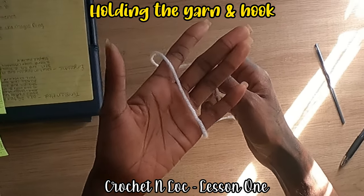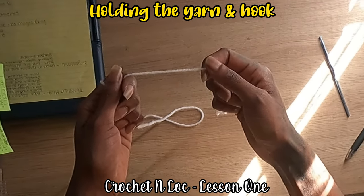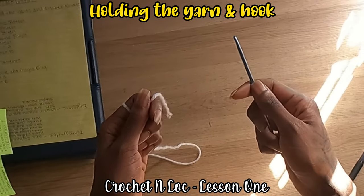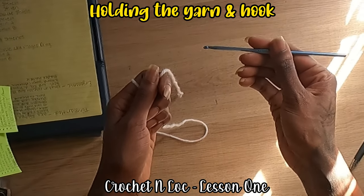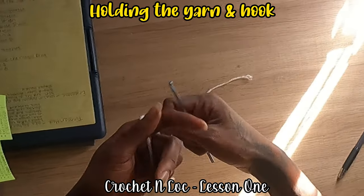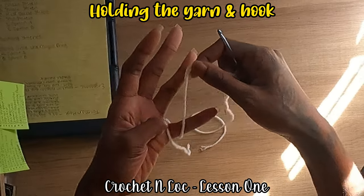Whether you're left or right-handed, it's more about how comfortable you are with the tools. You can switch it as far as having the yarn on the right and the hook on the left. But once again, it's more about how comfortable and how it feels to you.